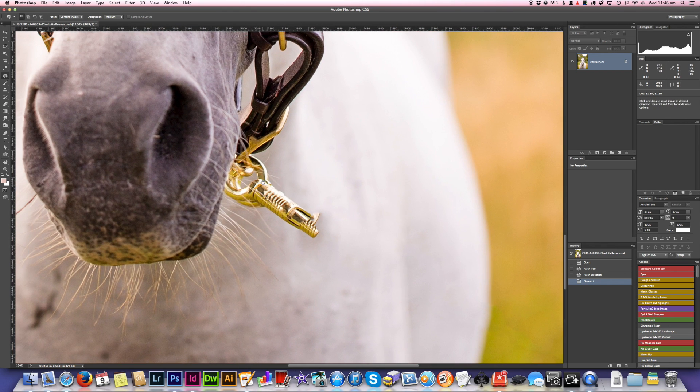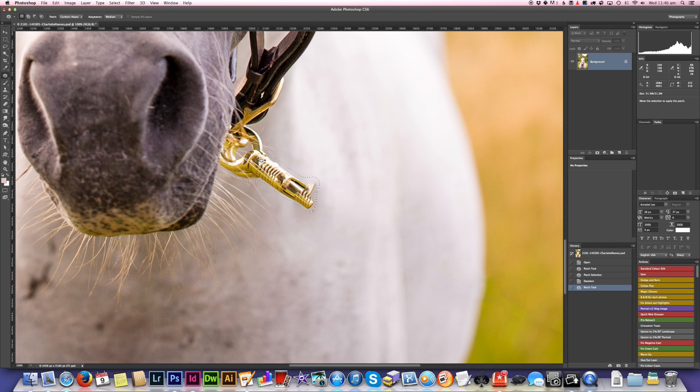This is the tricky part I want to work on — I want to get rid of this whole gold section of the lead rope clip. I'm going to carefully select along the edge with the patch tool again, leaving a bit of a margin around the object. I'm going to click and drag it to an area that has whiskers, because the problem here is the whiskers are really hard to replicate once you get rid of them.